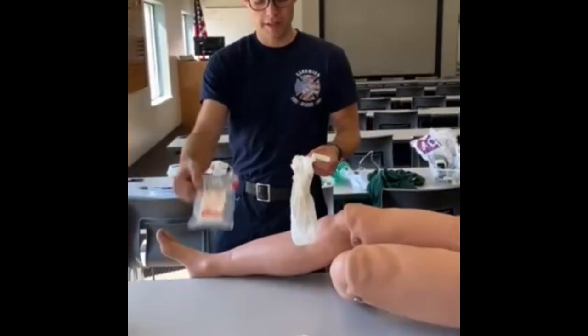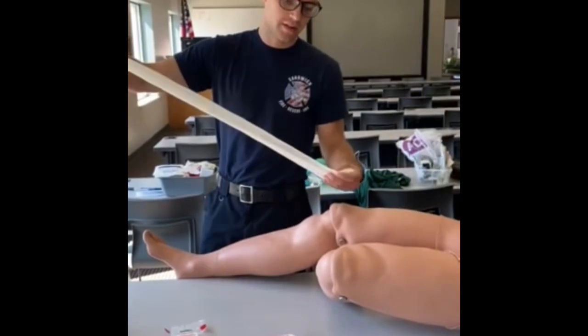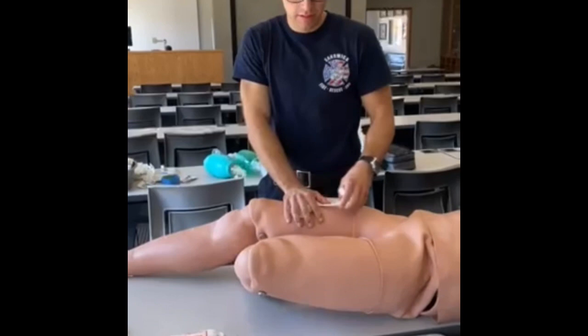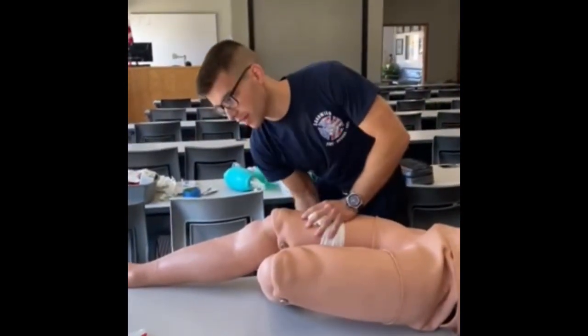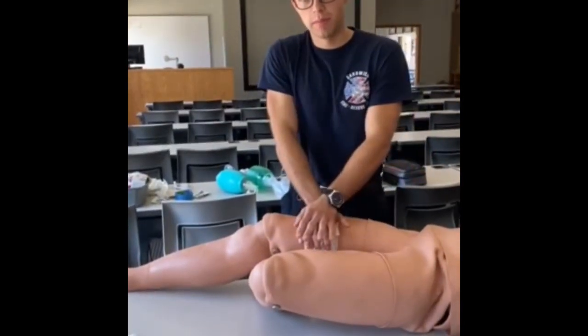Here we have the compressed gauze. Once you open it, it unrolls like so. It can be bunched up and used to apply direct pressure on a wound, and then wrapped as well. It's rolled just like the other rolled gauze shown earlier, and then direct pressure can be applied.